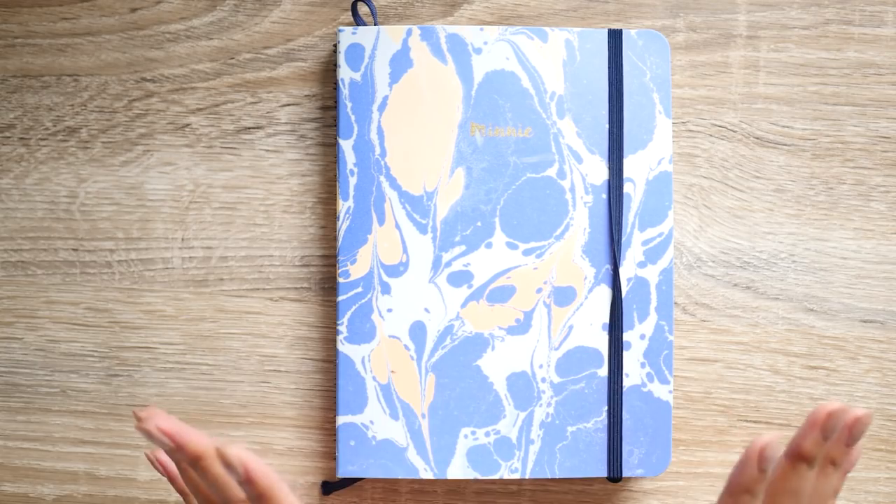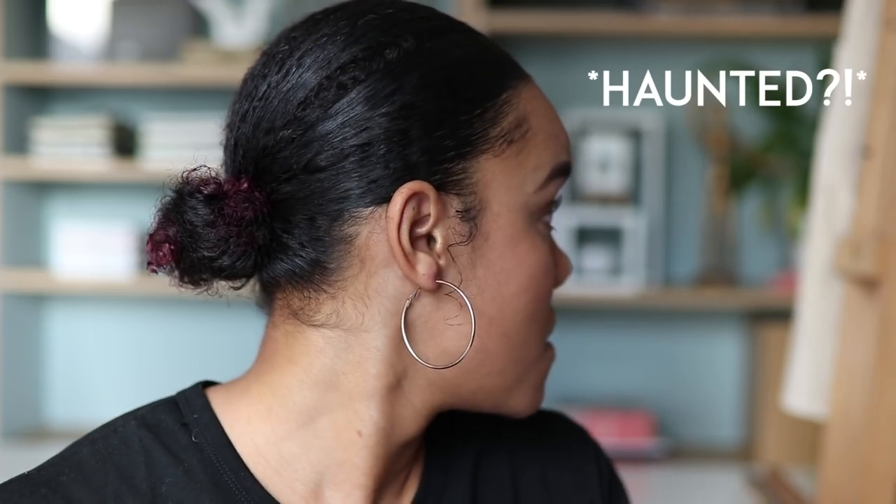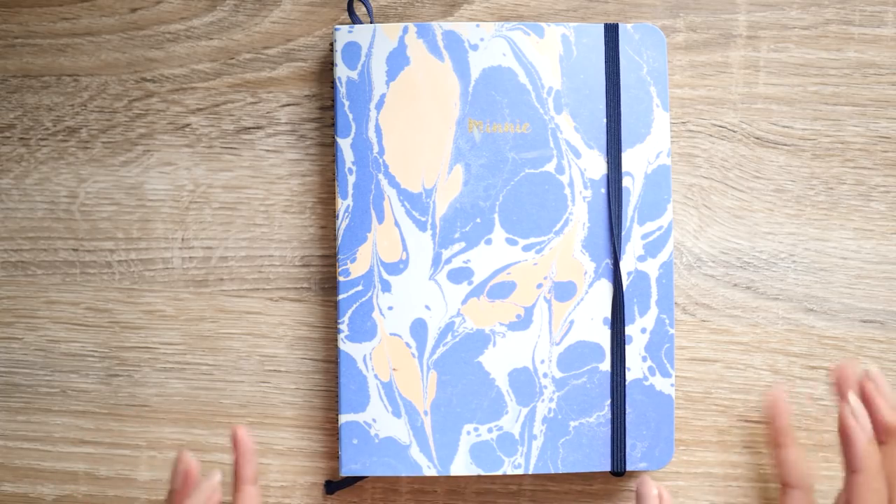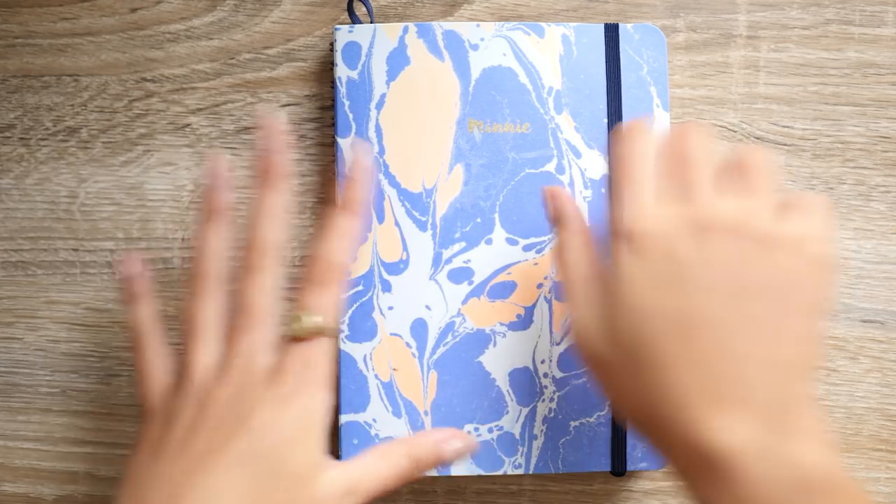Hey guys, welcome back to my channel. Today I wanted to share with you my completed Mossery sketchbook. According to my first impressions video, I started this sketchbook in June 2017 — it was sent to me by Mossery. It's not my favorite completed sketchbook in terms of what's in it, but I like it for what it was in terms of me figuring out how I wanted to be using a sketchbook and trying different things out.